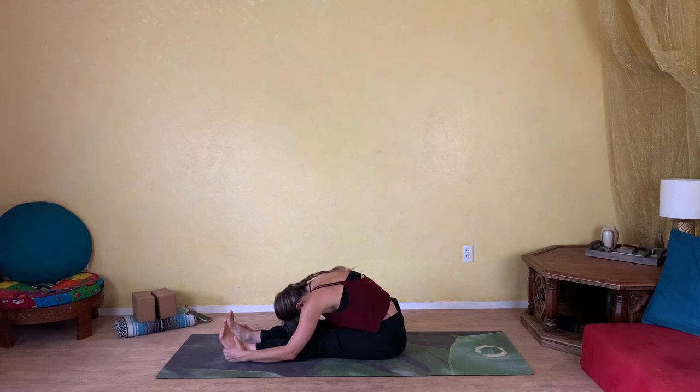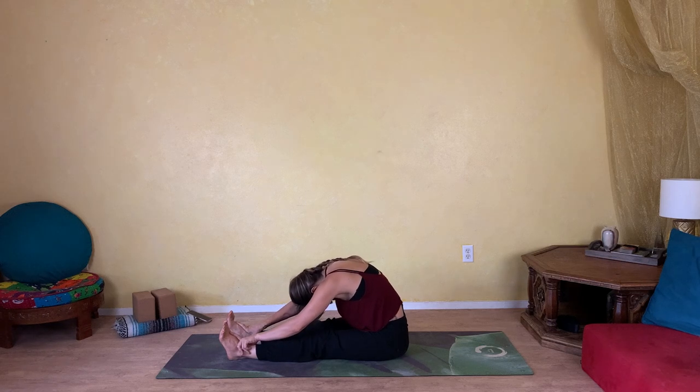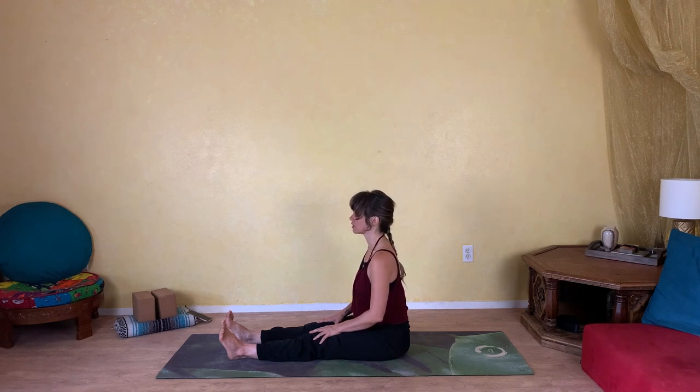Take a couple more rounds of breath here, meditating in your stretch, slowly allowing, releasing, accepting the stretch. And slowly rise, pressing yourself back up, gently rolling yourself back up to center. Yes, feels so good.